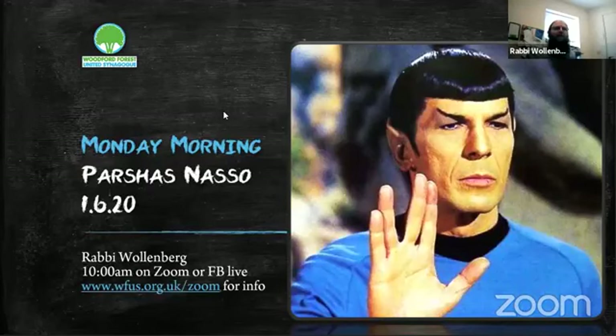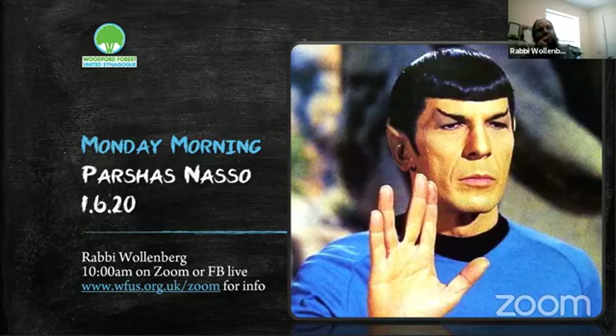Today we're joined by a very famous Jewish gentleman — Leonard Nimoy. I heard him speak at the Oxford Union about 25 years ago when Shmuly Boteach was at Oxford. He spoke about rediscovering his Jewish roots and about the Vulcan greeting 'live long and prosper,' which for those who don't know was based on the duchaning — what the kohanim do with their fingers. Most of us don't see it because it's under their tallit.